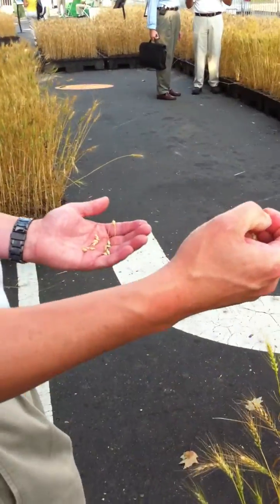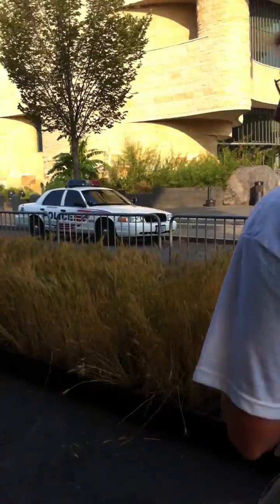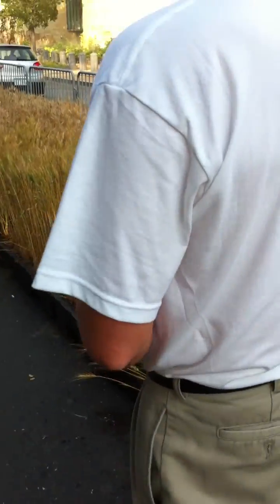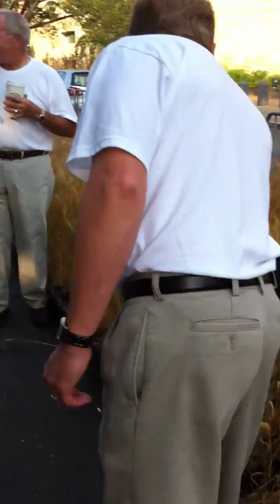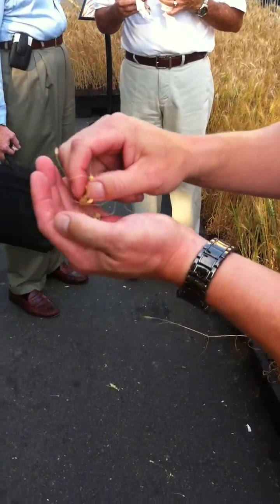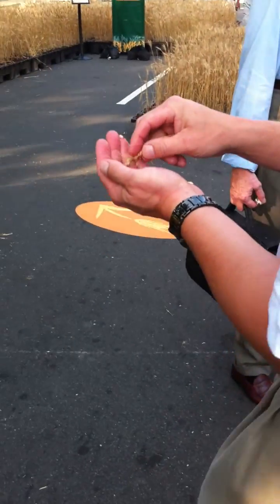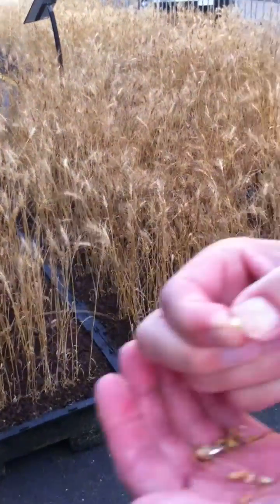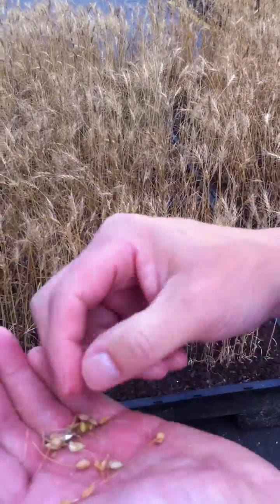You couldn't even dent it with your finger — it would be crunchy when you chew it. As it dries down it starts to lose its color. This wheat gets to be about two to three months old before it's ready to harvest. This stuff here is still milk but it's turning to dough.